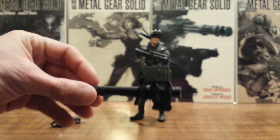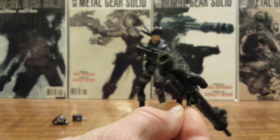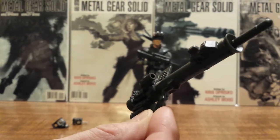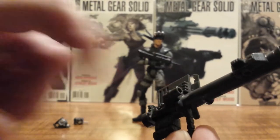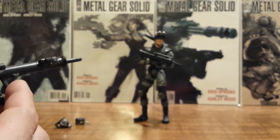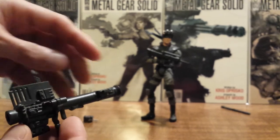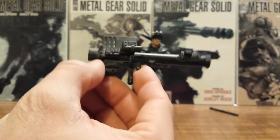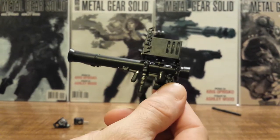And a Stinger Missile Launcher, which you can actually get him to shoulder in his right hand and look down that scope. It actually has a little feature which shoots out the missile — see if I can hit Snake right in between the legs. But it actually fires out of the wrong end; it's supposed to shoot out of this end, so they had that wrong.